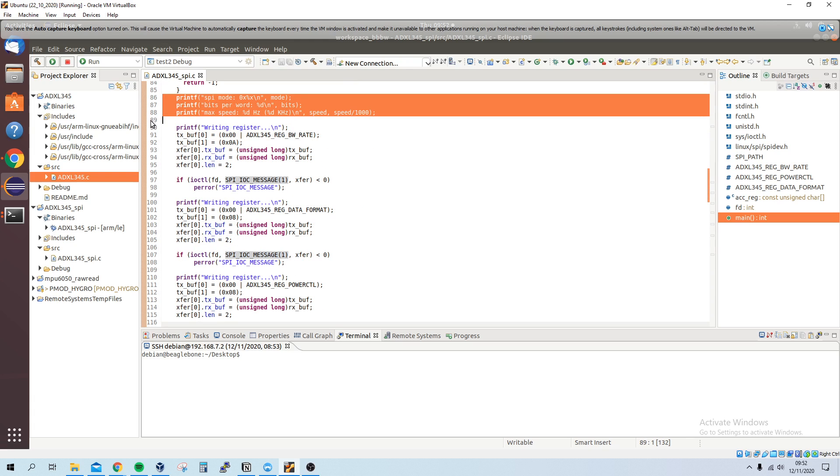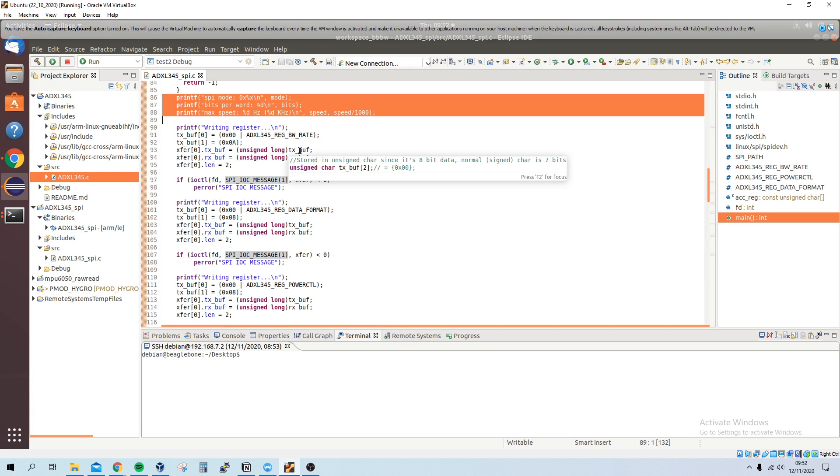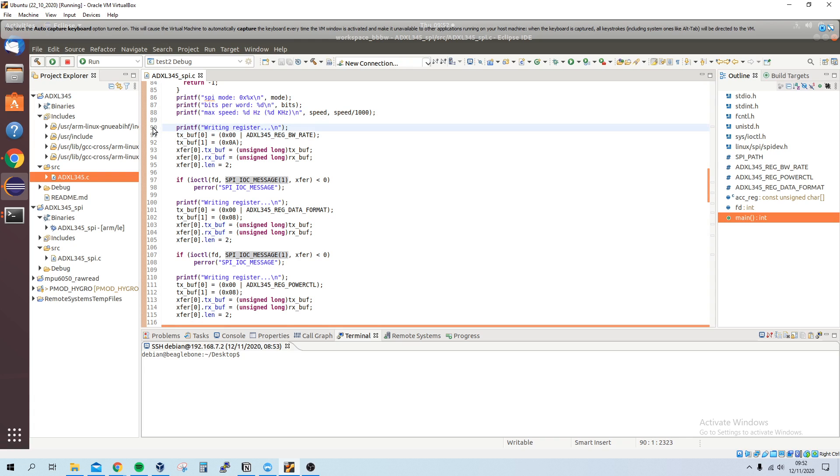Then I print off some basic information. A lot of this isn't needed — it was just for debugging, so I had a whole bunch of print statements. When I clean this up it should look a bit nicer.